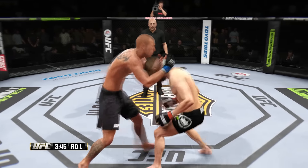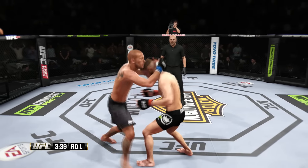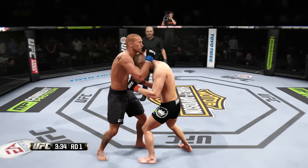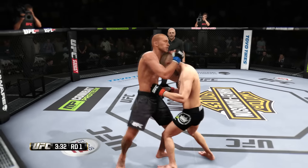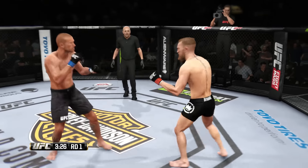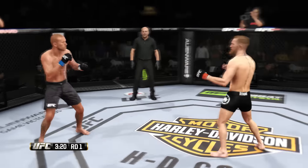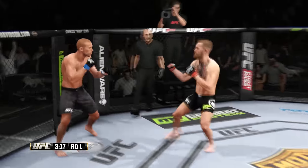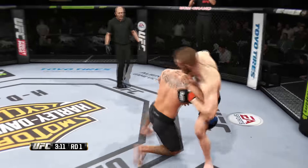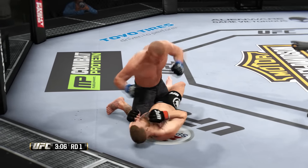And from here, transitions to the Muay Thai clinch. Big knee to the body — blocked. He lands a huge knee. Vicious knees. Another huge knee. Head kick. Wow! He's teeing off with some good punches here and looking for the takedown again. He finishes the double and connects with the left.